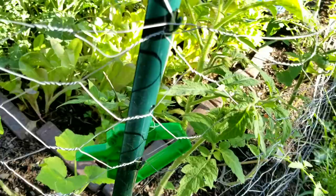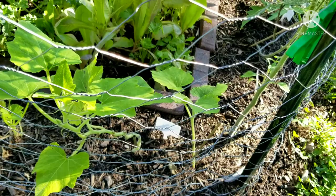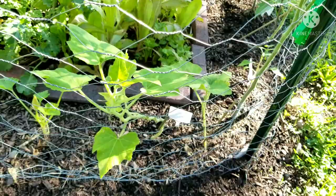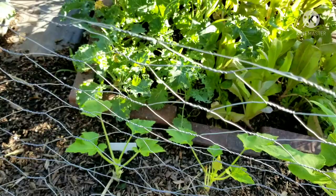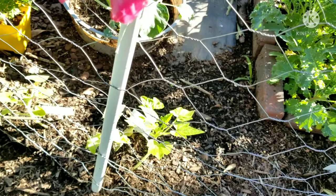On this side of the trellis area is where my squash are. The cushaw is starting to take off finally — this side may get more shade, so it's taking a while, but the cushaw is starting to vine up on the trellis. The black beauty zucchini is taking its time on this side too, along with the other small squash like table queens and yellow straight neck.